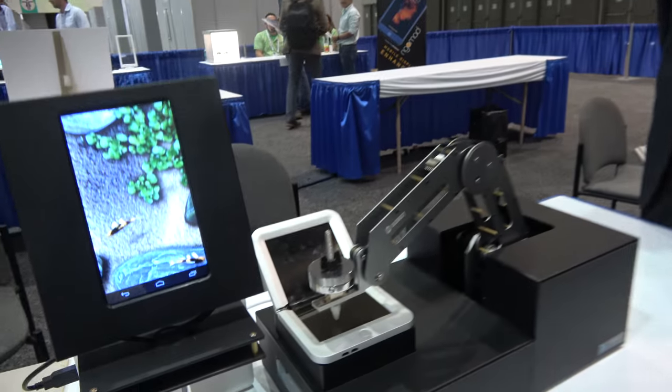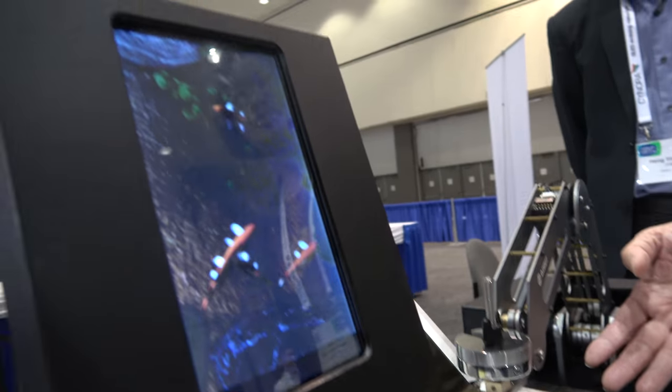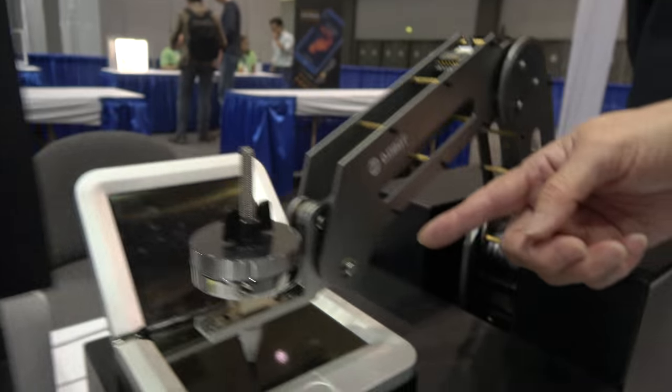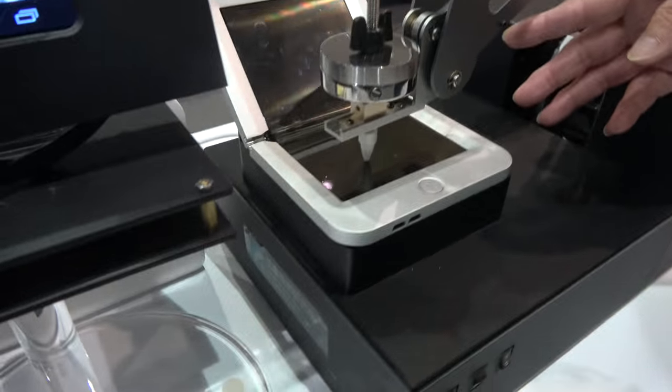What we're showing here is a highly integrated functional front plate. On top of the touch sensor there's an ultra-thin circular polarizer, and on top there is a 7H hard coat. This is very thin.